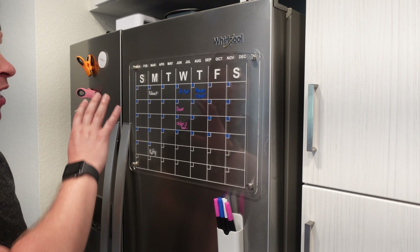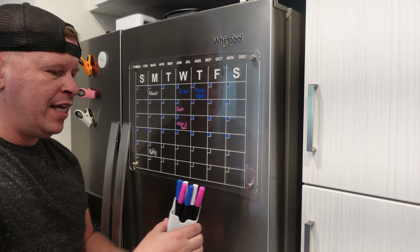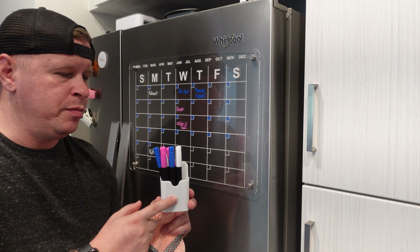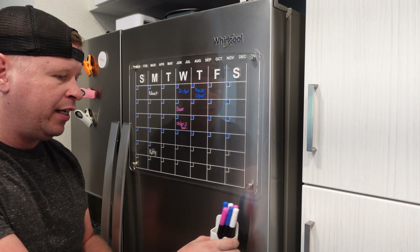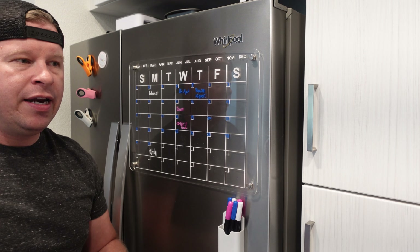As far as what you get, you get the calendar itself, you get a set of dry erase markers — two pink, two blue, and two white — and a nice little holder that is magnetic as well so I can put it right here.